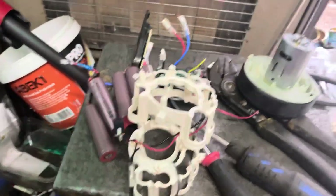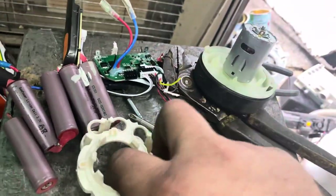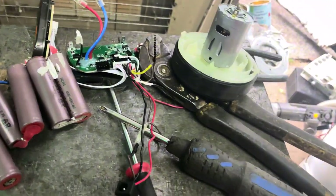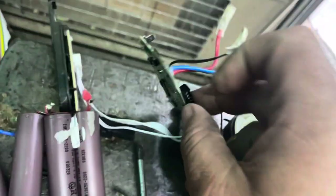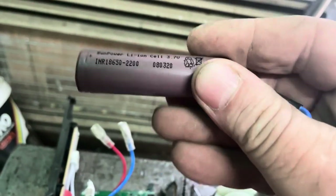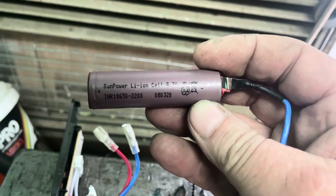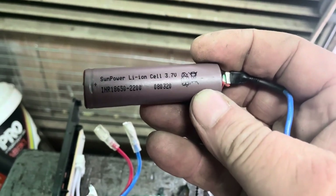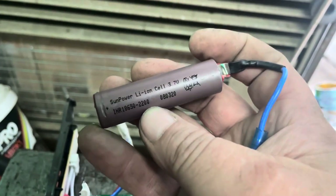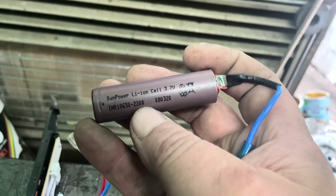Now we've got the battery pack apart at last. I undid the cage that held it all together — there were three screws for that, all Phillips head, and then one small Phillips head holding the circuit board onto it. These are 18650s, if you're unaware. These are the second most common battery in the world. The most common is the good old AA battery, but this is fast running up as number two. And this one is marked INR 18650, which is probably going to be around 2200 milliamp hours — that tells you the storage capacity.